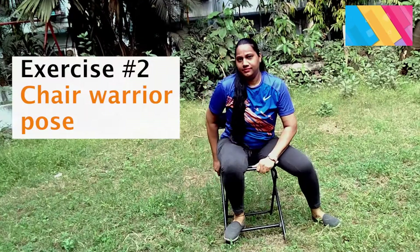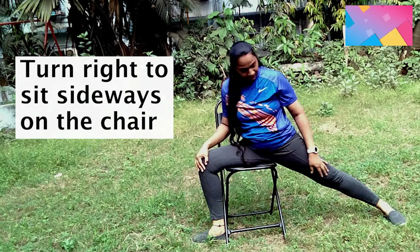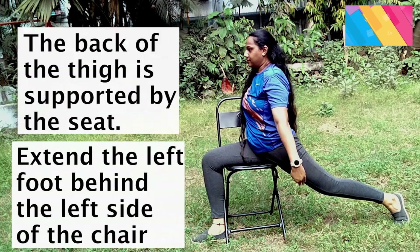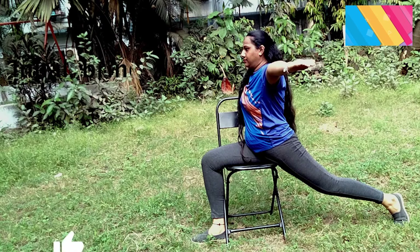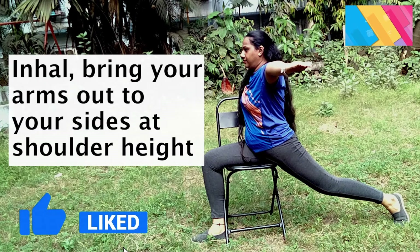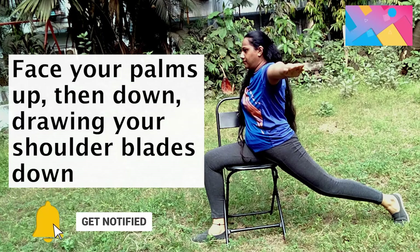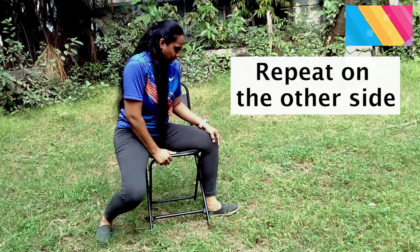Chair Warrior Pose 2. Turn to the right to sit sideways on the chair. Position your right leg over the chair seat facing the right side, left leg behind. Lift your heel. Keep your hips square. Inhale, bring your arms out to your sides at shoulder height. Face your palms up then down. Hold for 6 counts and relax for a few seconds. Repeat on the other side.